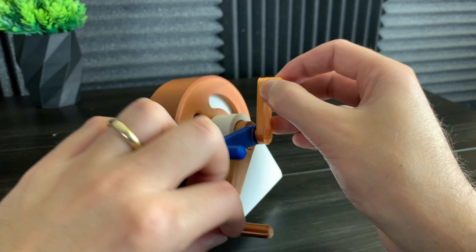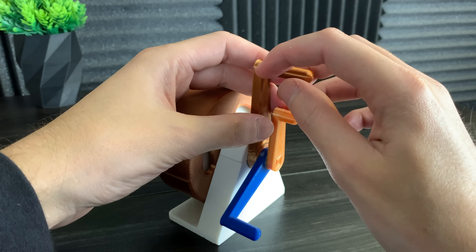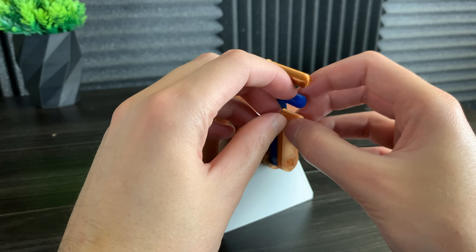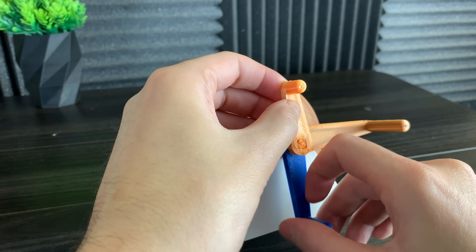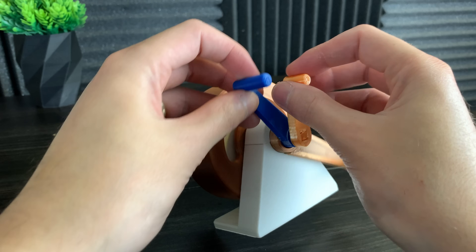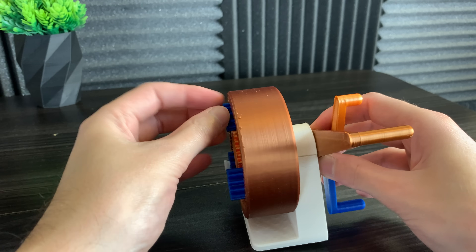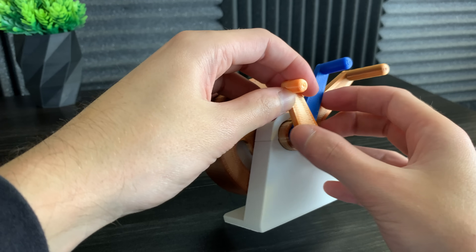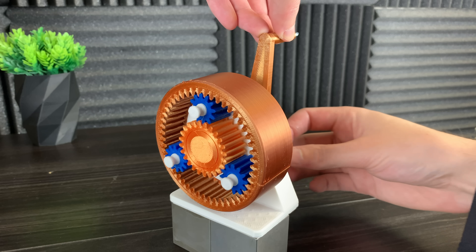Now what happens if we hold the sun gear steady? In this case, we get a 3 to 2 gear ratio — the copper handle will spin 3 times and the blue handle will spin twice. And if we hold the sun gear steady and move the planet carrier, we get a 2 to 3 gear ratio. Every time the blue handle spins twice, the copper handle spins 3 times. And yes, I should have secured the planet gears better.